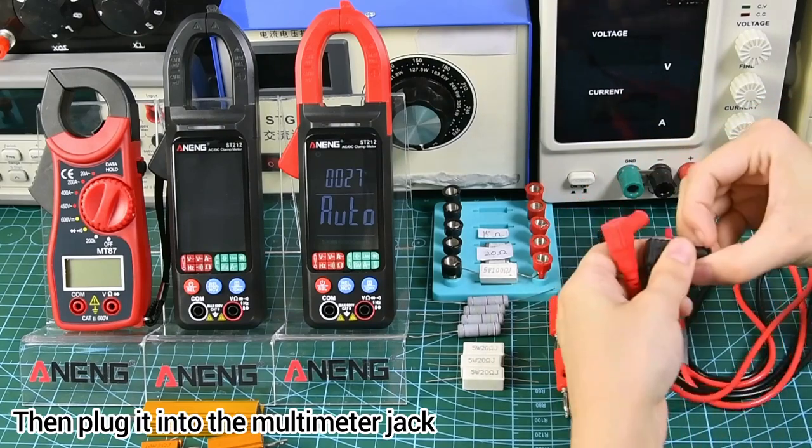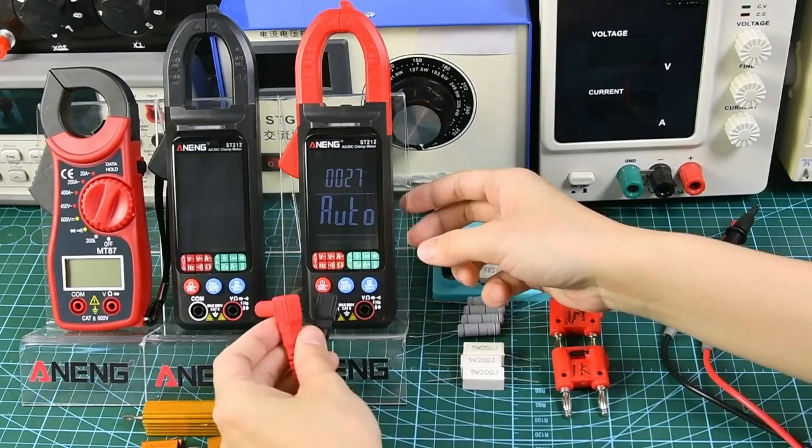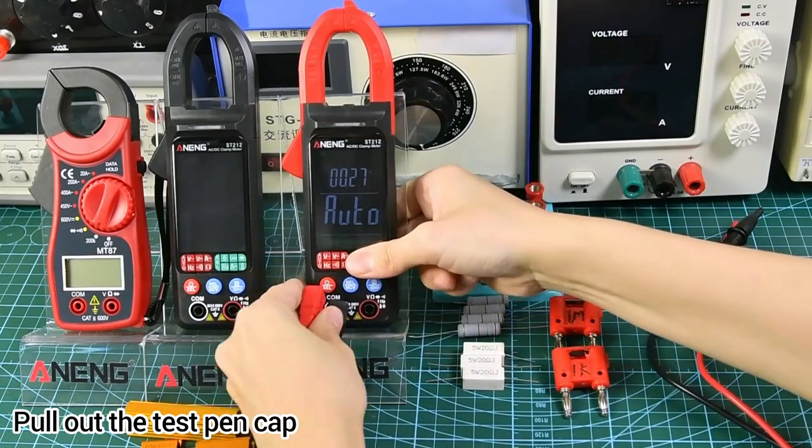Pull out the test pen cap and plug it into the multimeter jack.